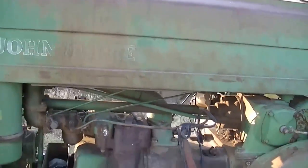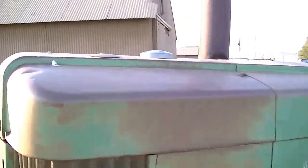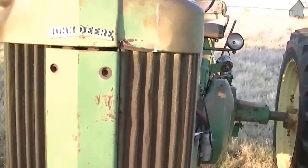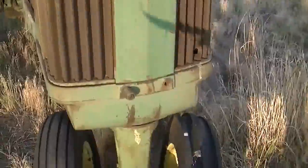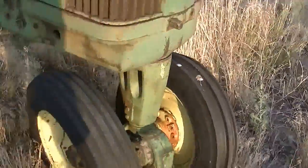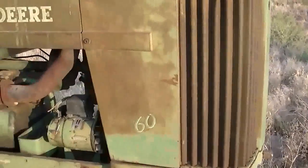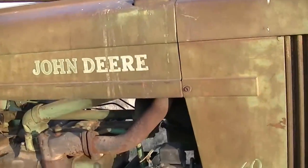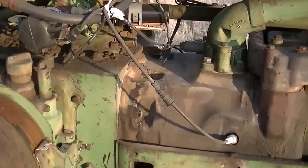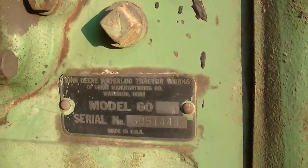It's certainly in decent shape enough for someone wanting to do a restoration. I'll just kind of do a little walk-around here so you can take a peek at the condition. A little dinged up there in the front grill. Front tires were not replaced but in pretty decent shape, haven't taken any punctures. Paint job's obviously a little bit rough in spots — never really mattered a whole lot to me.